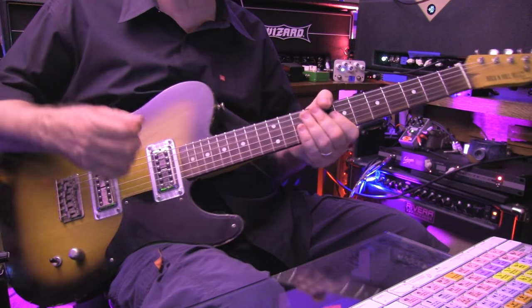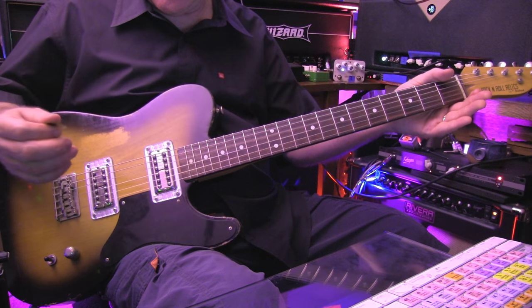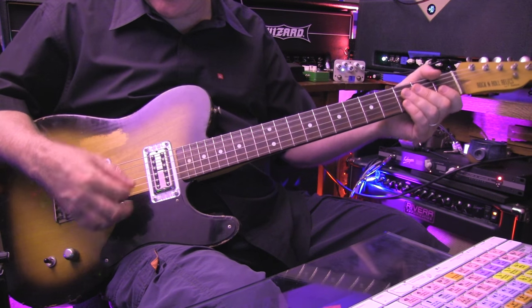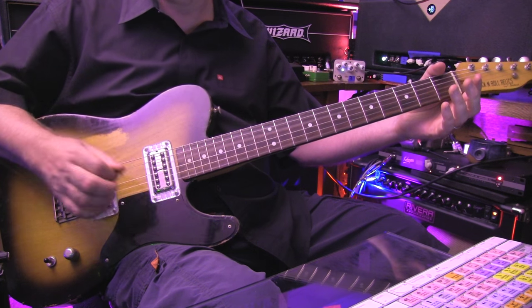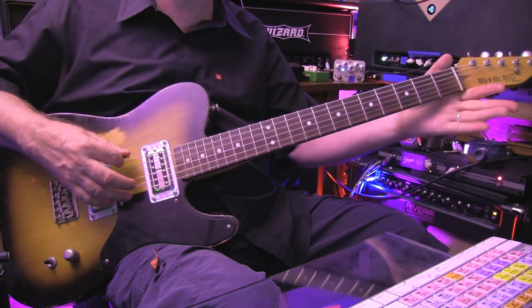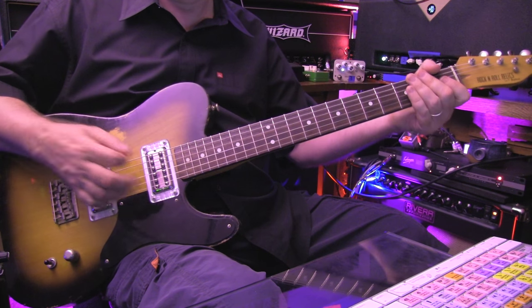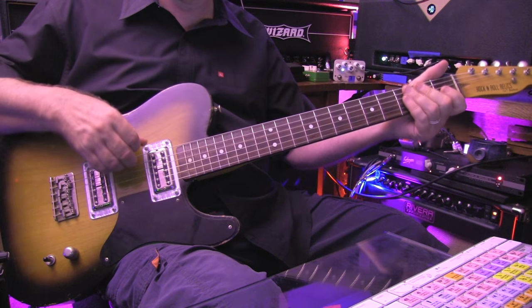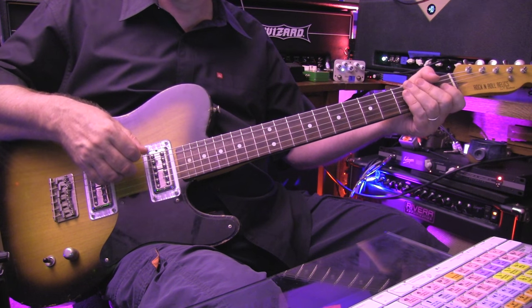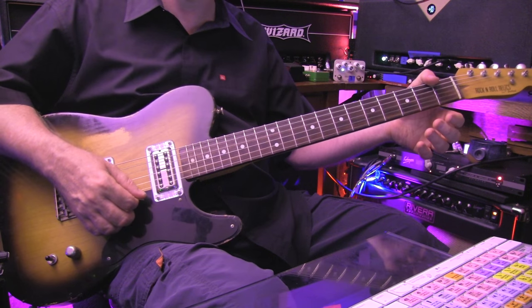The first thing we've got to do is the open tuning — it's an open G chord. These strings stay the same: the G and the B. The high string drops to D to match the D string, the low string drops to D also, and then the A string drops to G. So down a whole step on the low string, down a whole step on the fifth string, the next three stay the same, and then the high E goes down a whole step also.